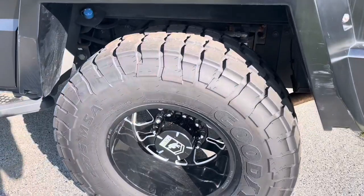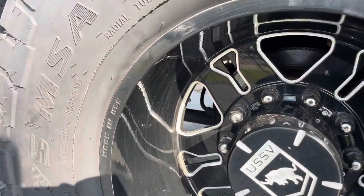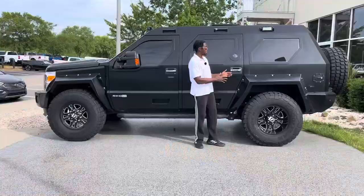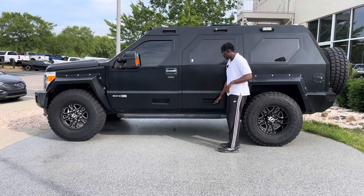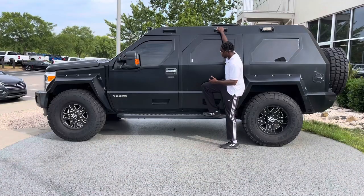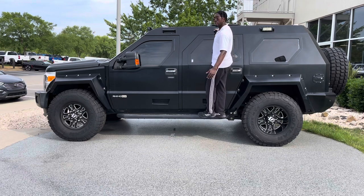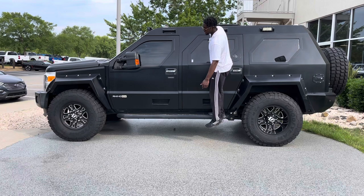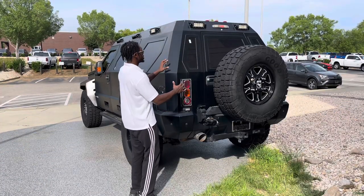Coming to the rear, you get the same wheel and tire setup — 20-inch rims with 40-inch tires, the same custom forged USSV setup. You get the same flared fender in the back as in the front. There are grab handles on the rear doors as well, so if you're going out with a group, they can stand up, hold on, and either spot for you off-road or, in a more tactical scenario, fire down the road if needed.